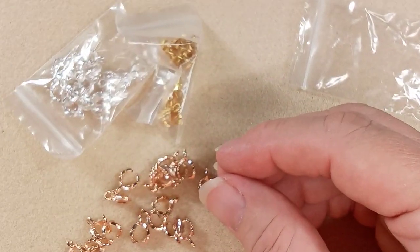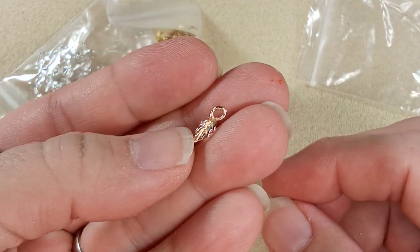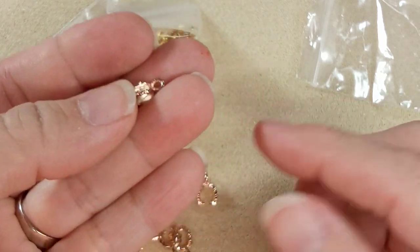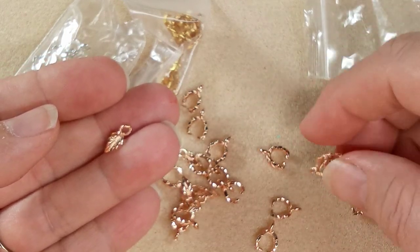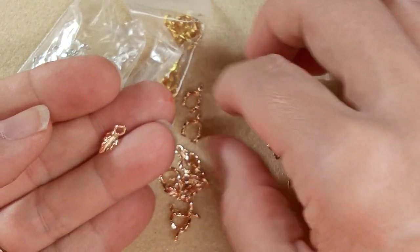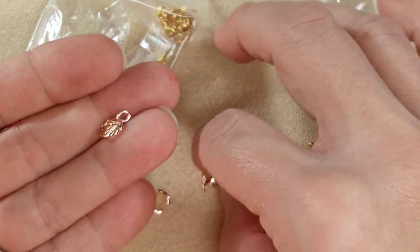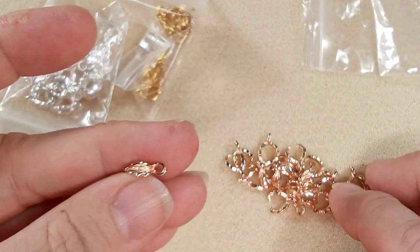Look at these — they're really pretty. So these are leaf pinch bales. There's a bunch of them — 20 in a bag. And I got three different colors: the rose gold, the regular gold, and the silver. Let me count — there's only 14 in this bag. I wonder if they gave me extra on the other one. I'm wondering if these were sets of 10.